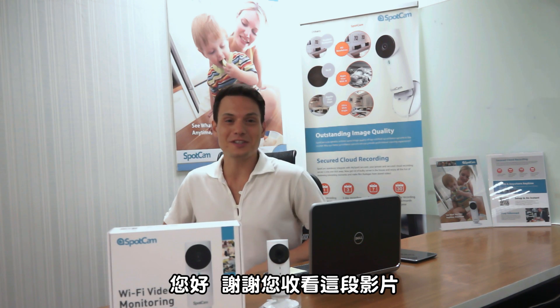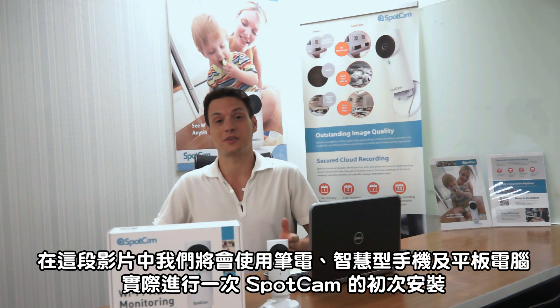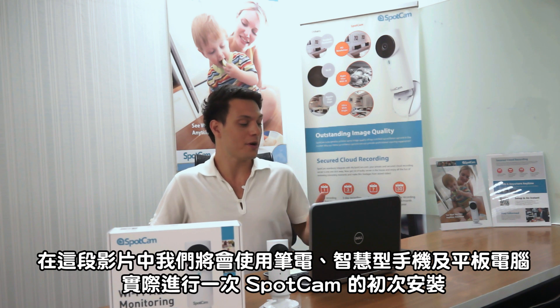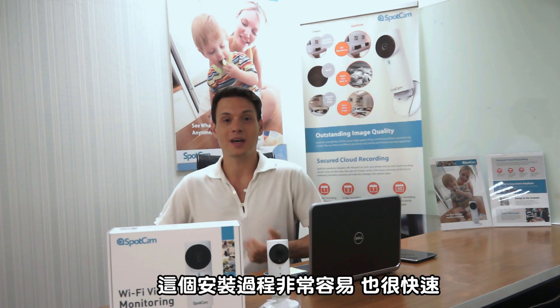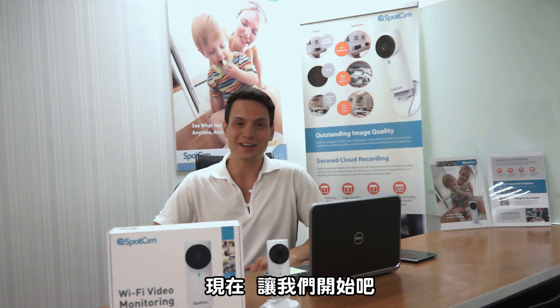Hello everyone, thank you for watching this video. Today we are going to walk through the installation process of SpotCam via computer, mobile and tablet. It's going to be a very simple and easy process. So, let's get started.